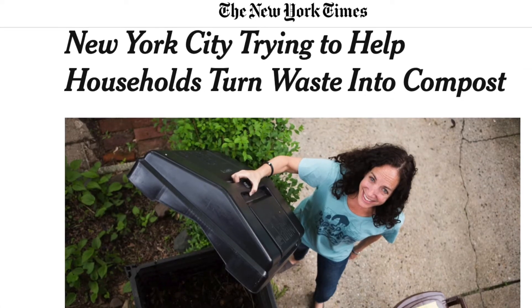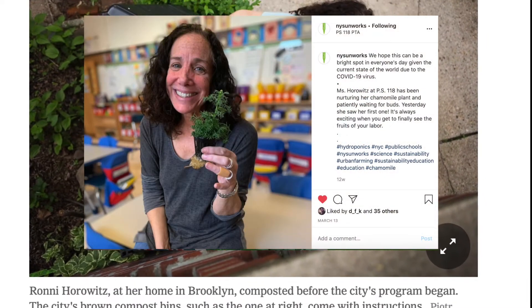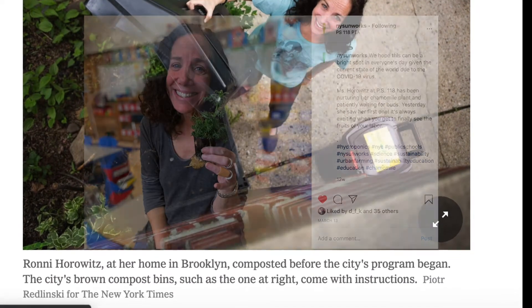I wanted to be totally sure that compost tea was a good way to feed our plants and that it was actually nutrient rich, so I decided to ask an expert — my mom. She was featured in the New York Times because she's passionate about composting, and she happens to be a science teacher with a focus on hydroponics. She made her own compost tea and tested the nutrients. Let's see what she had to say.